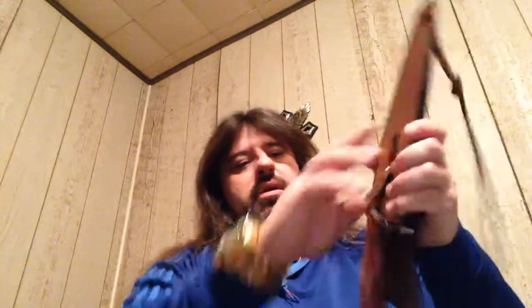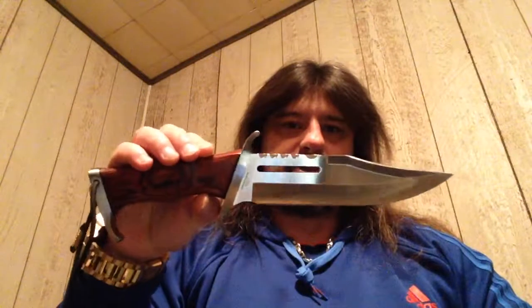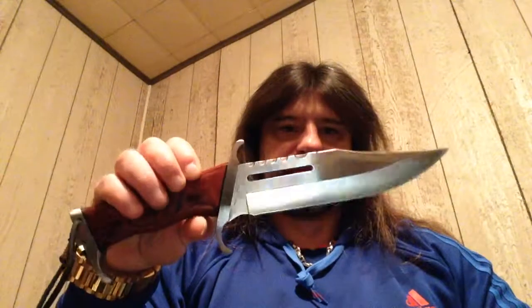Decent sheath — holds it in there pretty good, good snap. There's the knife. Good looking knife. Got a good bit of heft for a smaller knife. Basically the smaller Rambo 3.